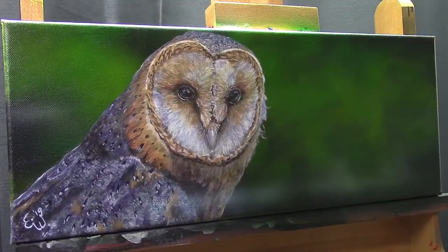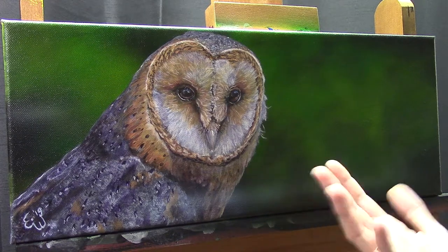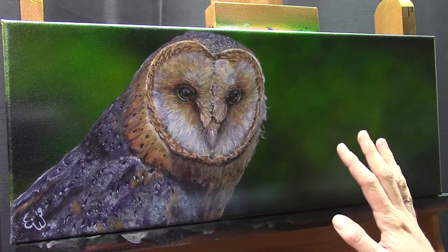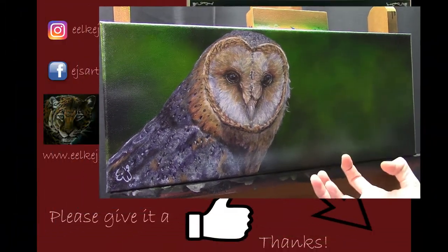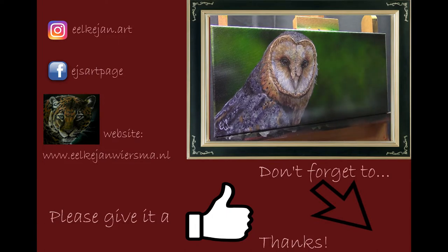Please let me know what you think of this painting. If you have any questions or suggestions, please leave them in the comment section below. Thank you for watching, and if you haven't already subscribed to my channel please subscribe. If you like this tutorial, please give it a thumbs up. Thank you for watching and I hope to see you at one of my next tutorials — bye!